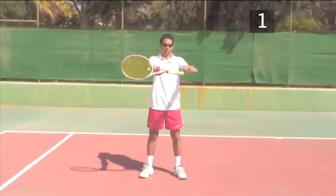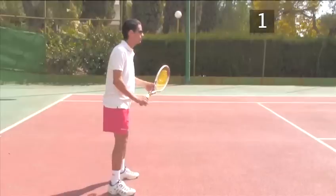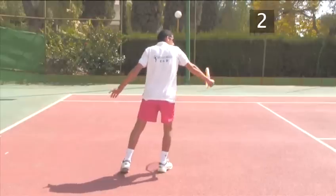Left-handed players do the same, but with left and right hands reversed. Step 2: The correct body position for using the one-handed backhand grip.